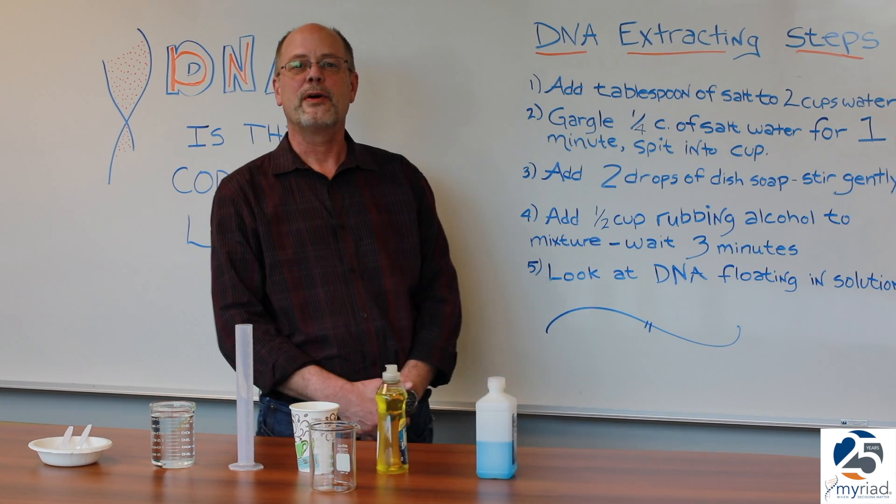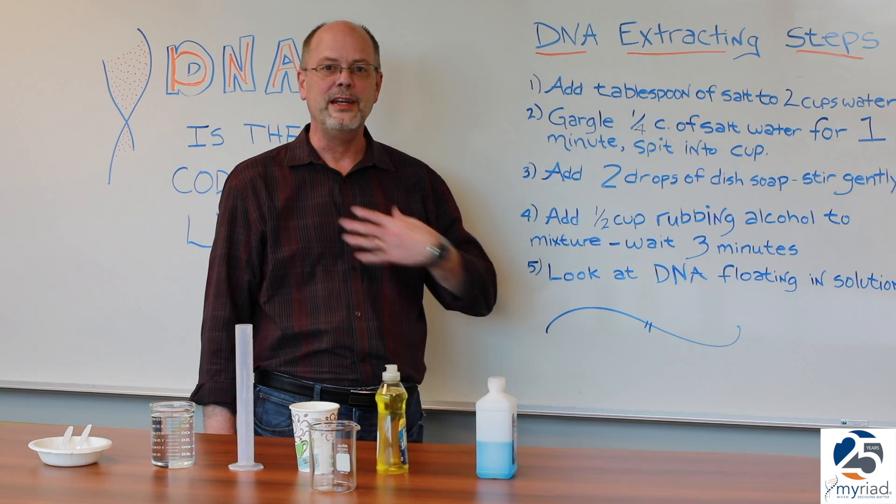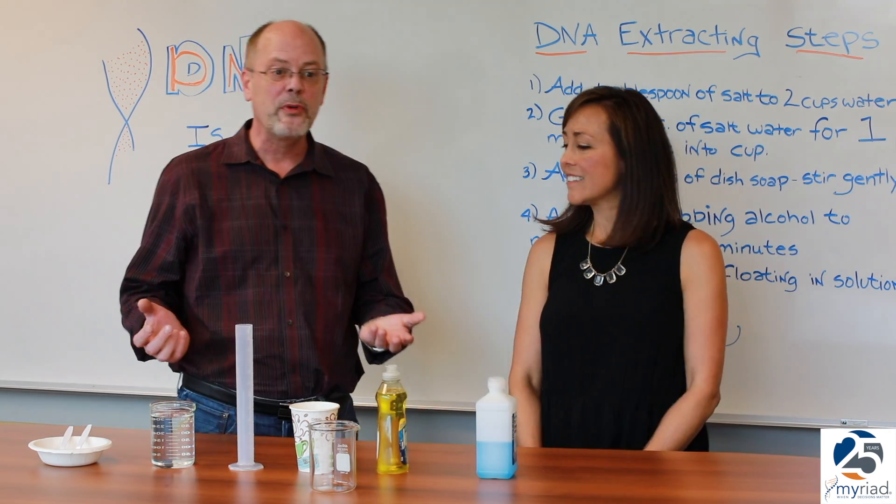For this next part, Michelle has kindly volunteered to be my guinea pig for extracting DNA. So this is how the process works.